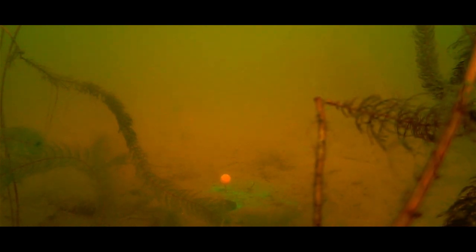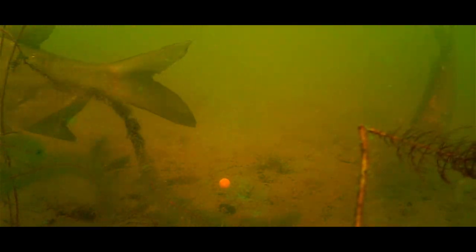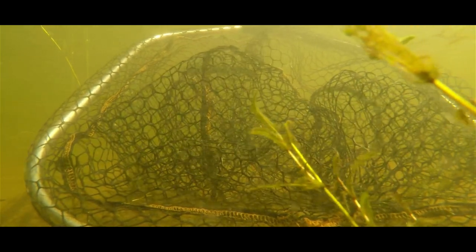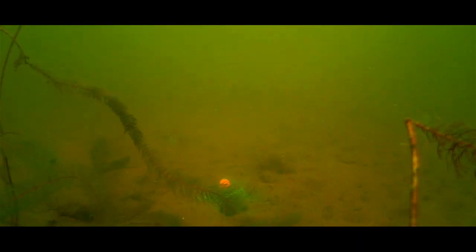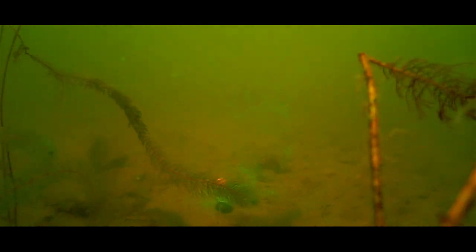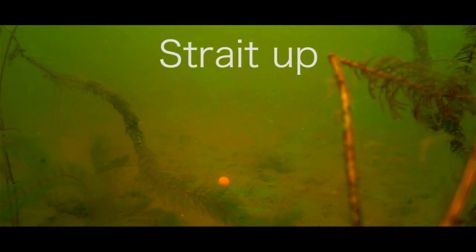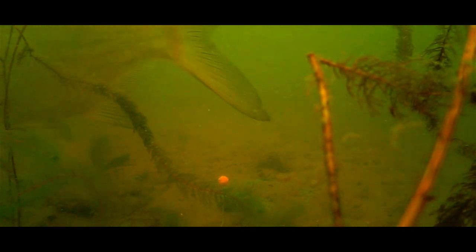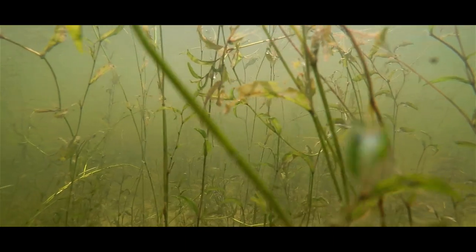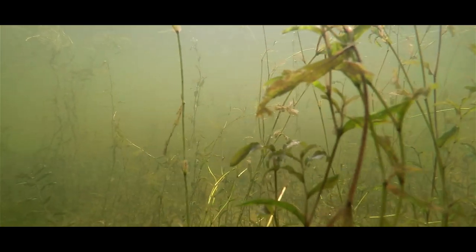I think this boilie is interesting to talk about for a couple of reasons. First, as this boilie leaks so much color, you can really see how the flavors spread in the water. From what I've seen, there are at least three different patterns in how flavors spread in the water. One pattern is what you see here — it spreads more like smoke from a fire on a clear day, where the flavor goes more or less straight upwards. I've always thought that flavors spread evenly in the water, but after watching these diffusion baits, it's clear to me that is just not the case.